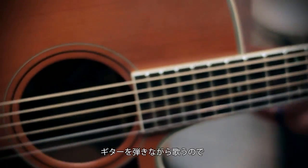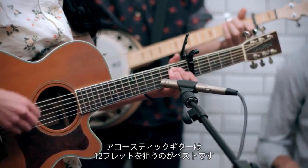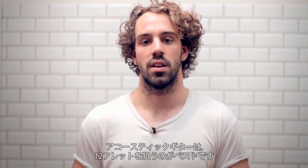The girl singing was also playing guitar — NT5 once again, just to hone in on that sound, just off the 12th fret. Best place to mic up acoustic guitars.